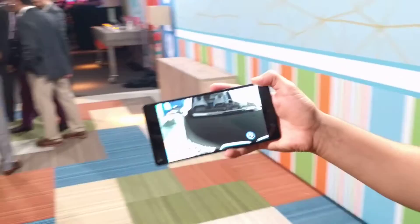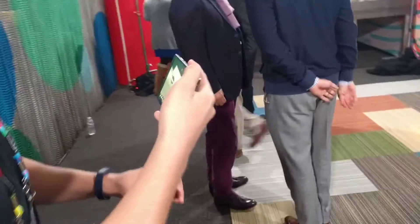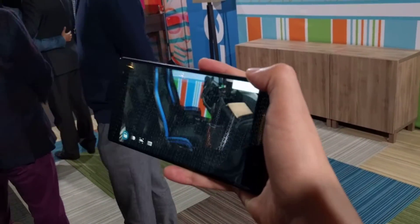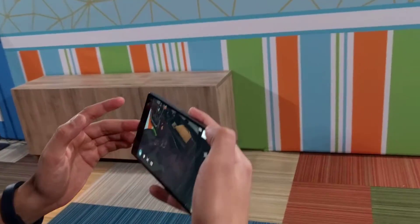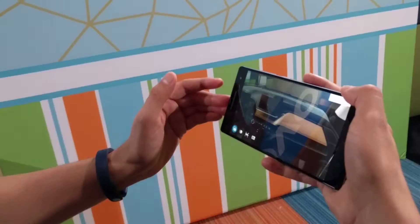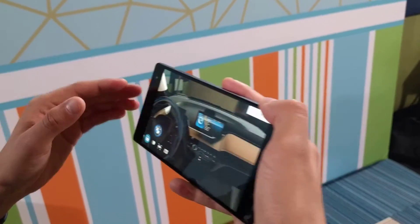If you want to get a little bit more in-depth, you go to the door, tap the door, and now we can walk right in and see how we like the interior. Let's turn on the radio — let's have some fun. Oh nice!